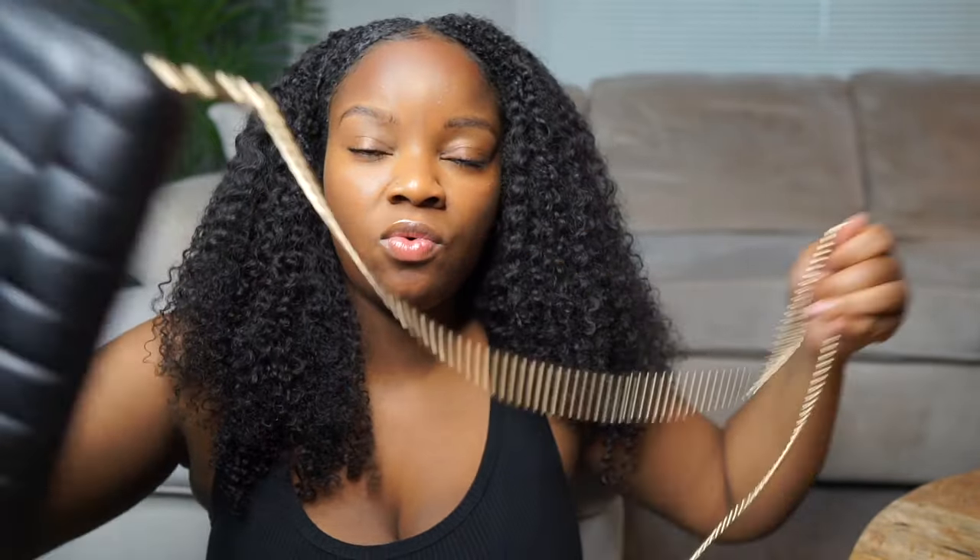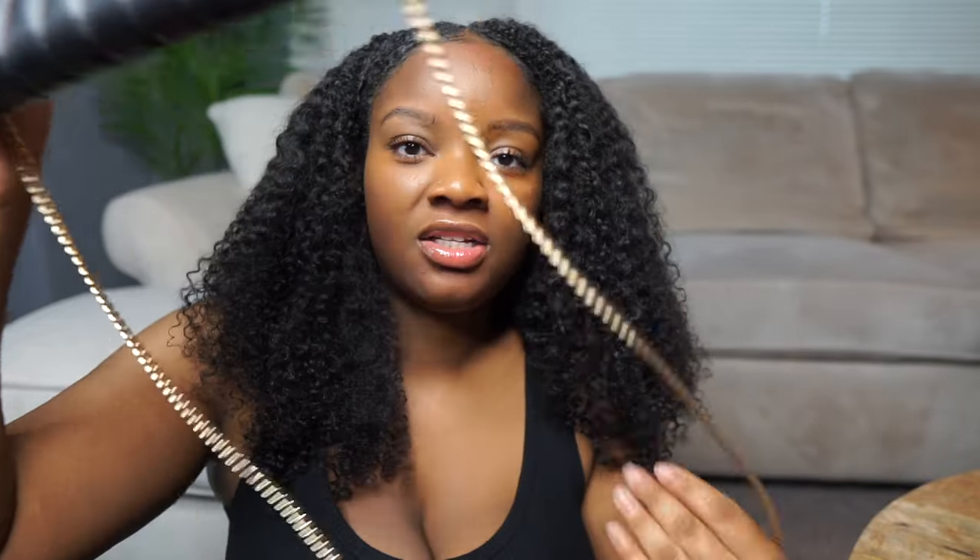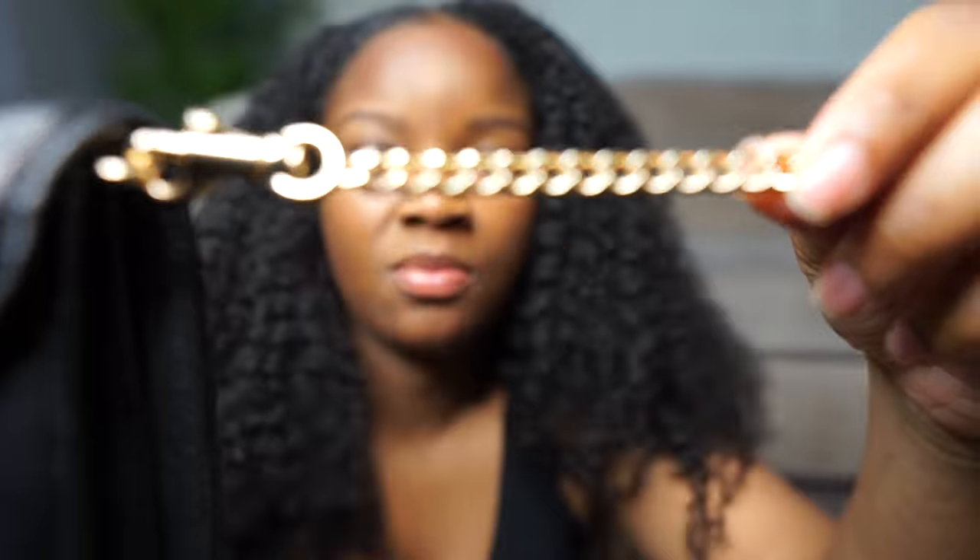This bag does come with a crossbody strap and I will be including my shots in this video. When I do my hauls I try to be as detailed as possible. Also keep in mind this bag is not available anymore on the Coach website, but you could probably find it either pre-loved or new on Mercari or Poshmark. So this is the strap that comes on the back — you can wear it hands-free with the strap, or carry it in your hand without the strap. This strap is just your standard gold chain from Coach.